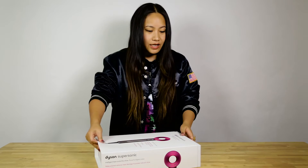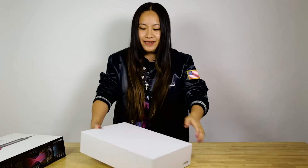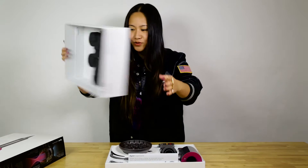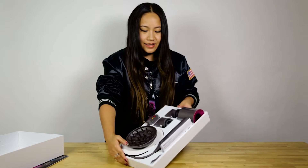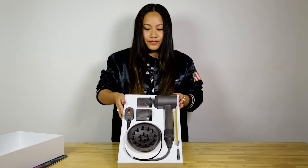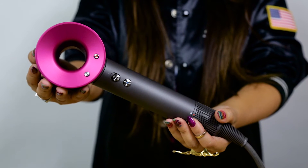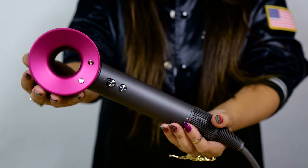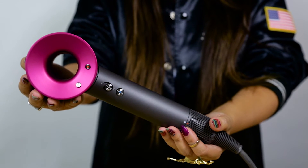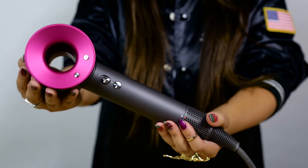Check it out together — are you ready to try this? So this is the Dyson Supersonic hairdryer. Super sleek and clean, super light too. I really like the colors and the design is super simple.